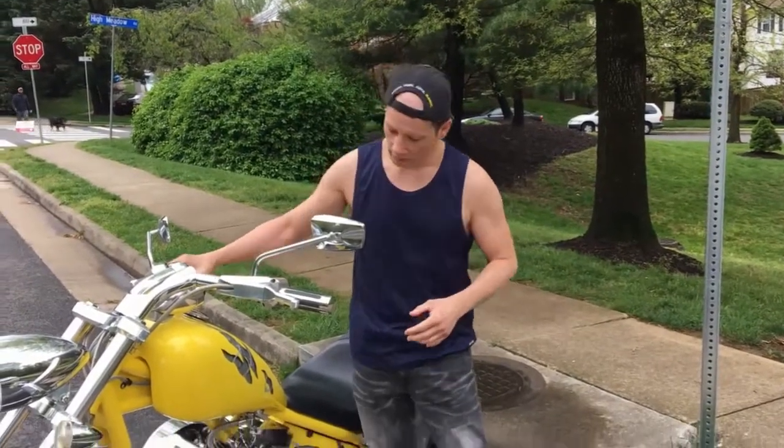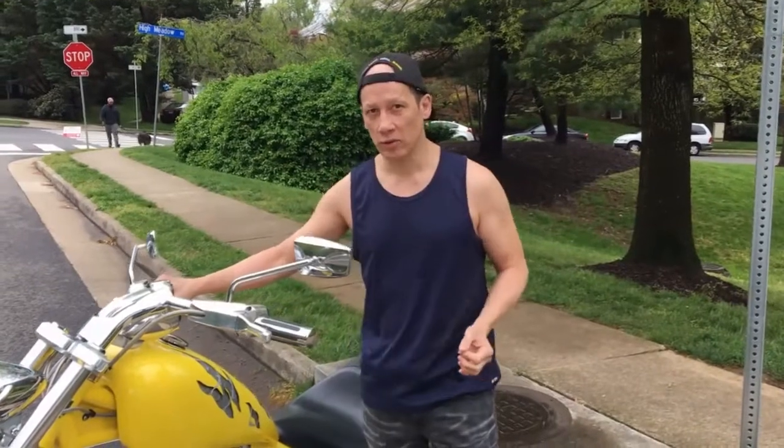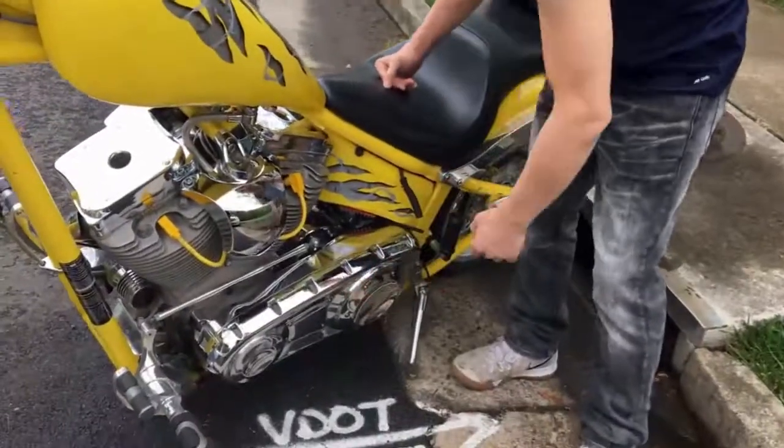I'm Mark. This is my garage. Today we're going to change the engine oil in a S&S 117, change the transmission fluid in a Baker 6 speed, and change the primary fluid in a Baker DSSC primary.